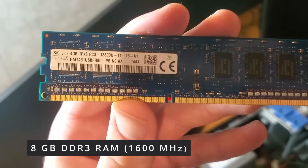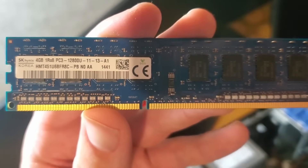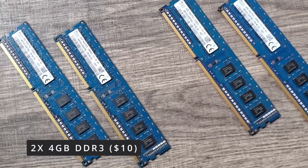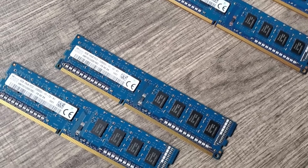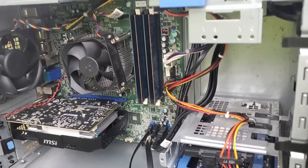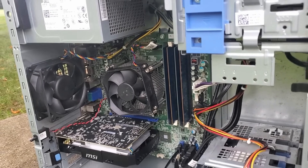Additionally, the system came with 8GB of DDR3 RAM in dual channel configuration. Since the motherboard supports four DIMM slots, I grabbed two more 4GB DIMMs of identical 1600MHz DDR3 memory to fill the other slots, giving us a robust 16GB of RAM to work with. This was a straightforward upgrade that only set me back about $10 on eBay.